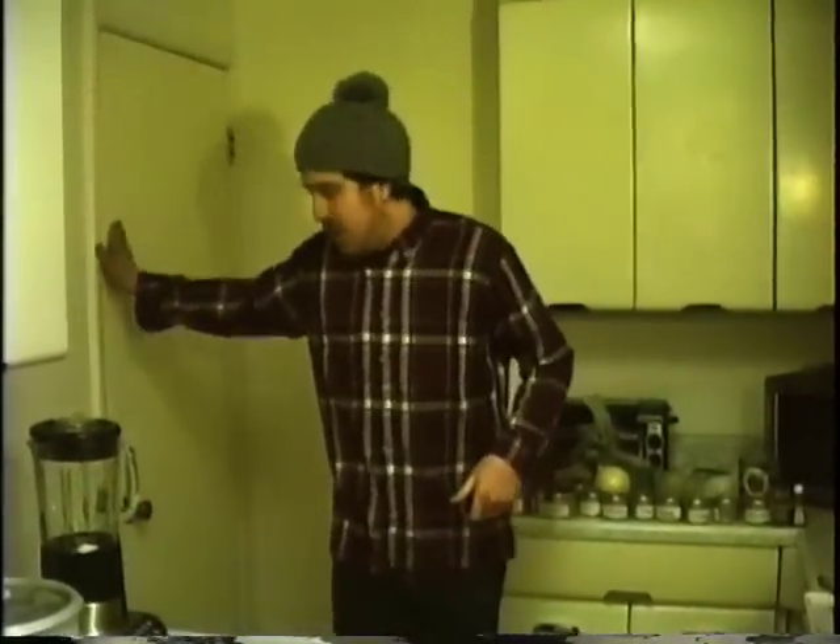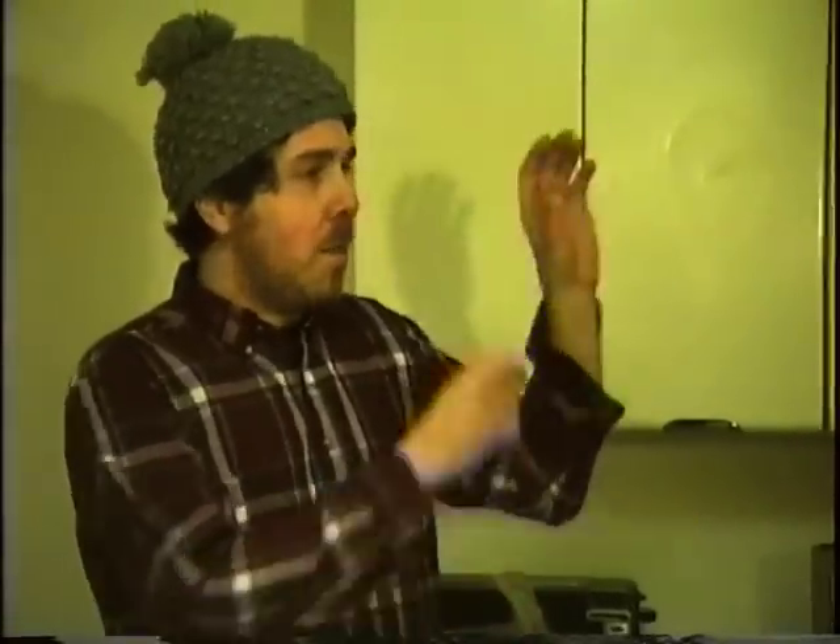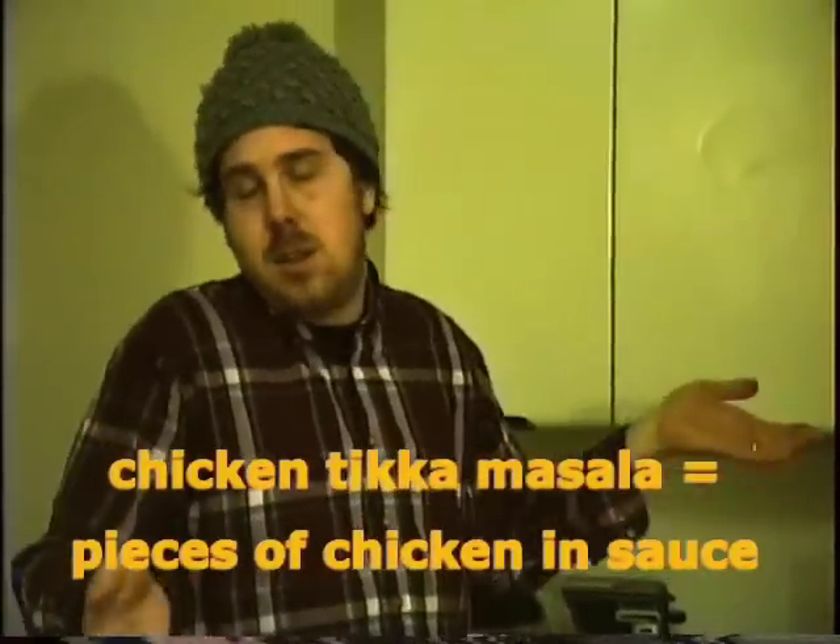Welcome to James Pants Curry King, where tonight we're going to be making chicken tikka masala, which literally means — if you dissect it — tikka: pieces, masala: sauce. So, pieces of chicken in sauce. Chicken tikka masala.